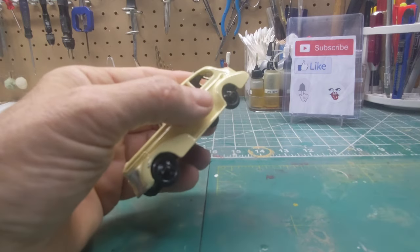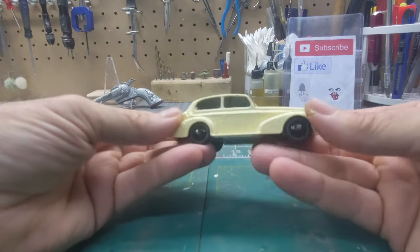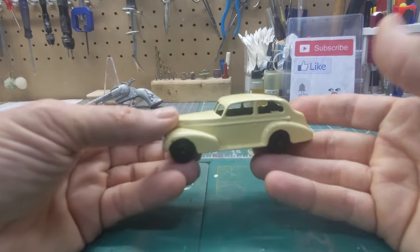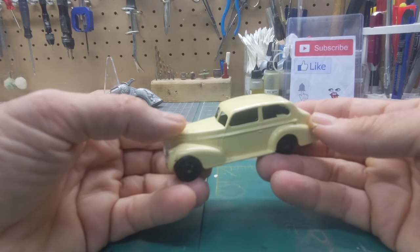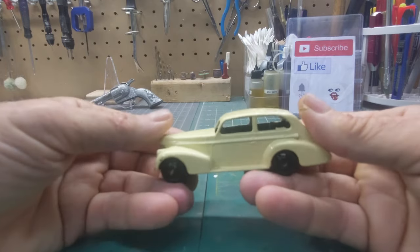I've done several of these type models. They made a lot of models of these cars from the 30s. I believe this one is about a 1935 or 1936 — they did some grille changing and they also changed the back, the boot, in '36.